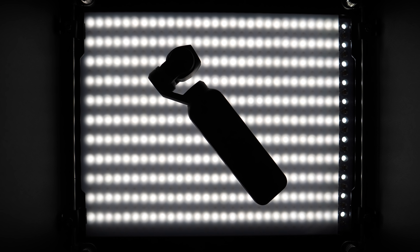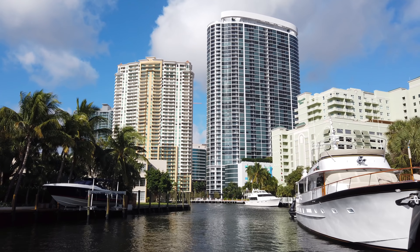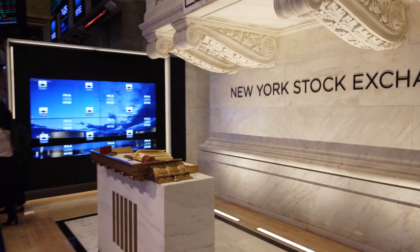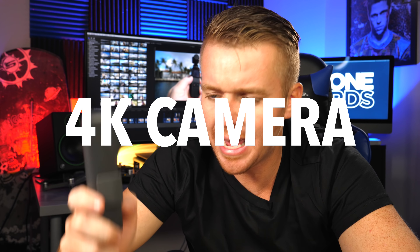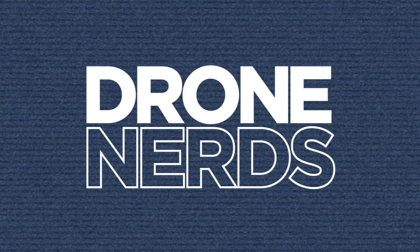Today we're going to take a look at the all-new DJI Osmo Pocket. I'm going to show you some footage that I shot over the last week with the Osmo Pocket, and we're going to go over all the features and everything you can expect once you get your hands on this brand new micro-size, three-axis stabilized, 4K camera system.